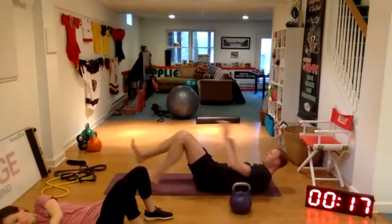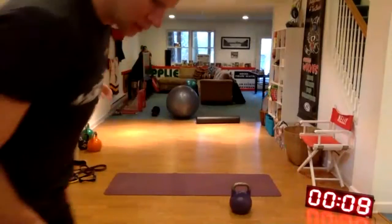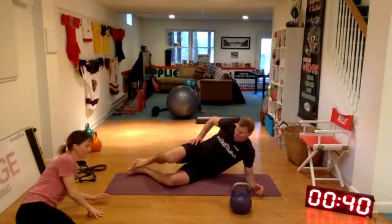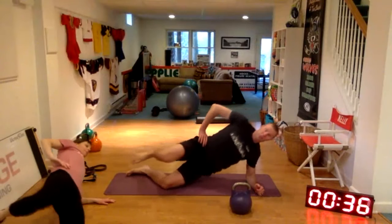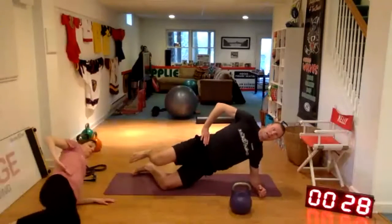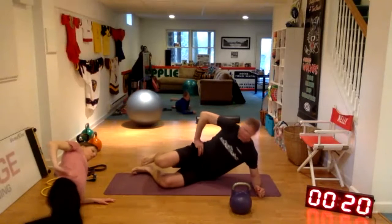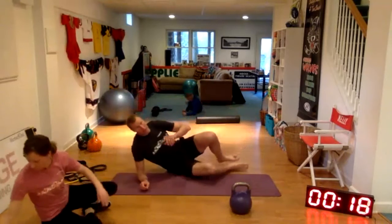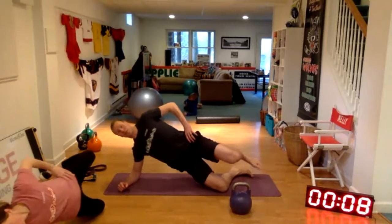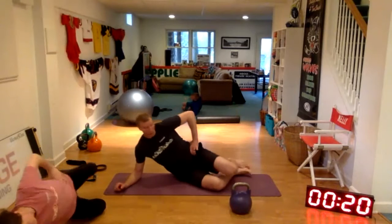Last one is the side bridge hinge. You're going to be on the floor — come up to the side bridge position, this top leg just floats. Push your hips back and forward — really trying to push my hips back off of the mat. Switch sides. You're in that side bridge from a knee, pushing your hips back and forward. You should start to feel this in the outside of your cheek, outside of your hip. And rest.